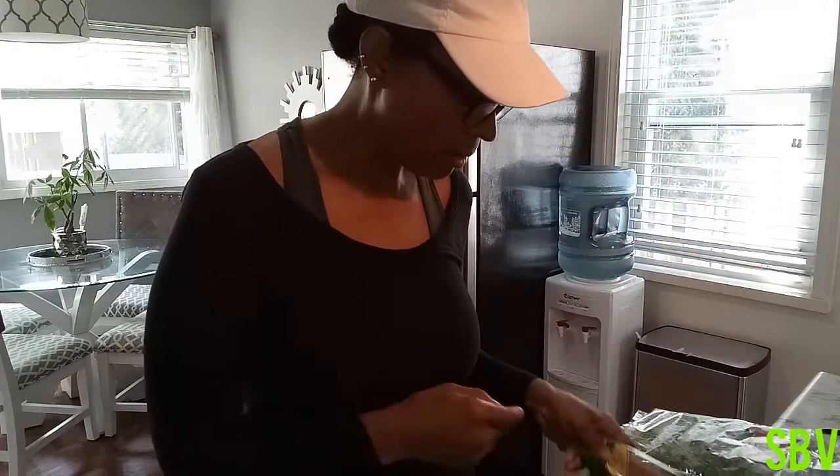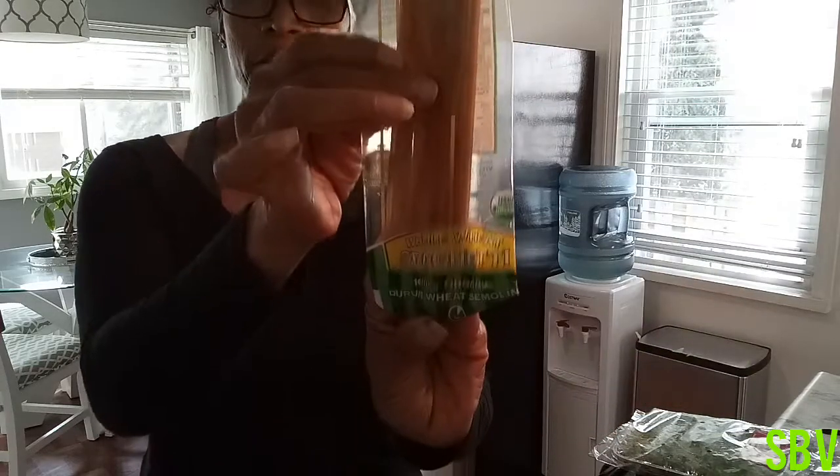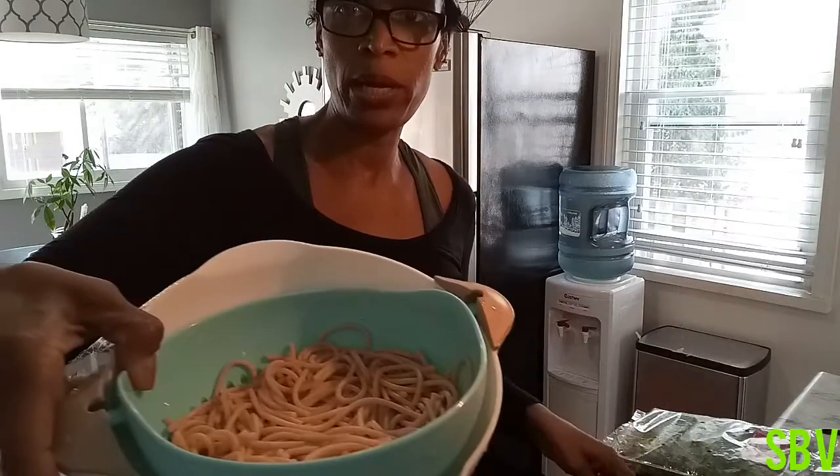You're going to need some organic pasta. This is whole wheat spaghetti. You're going to need that — that is what I have in this bowl here.